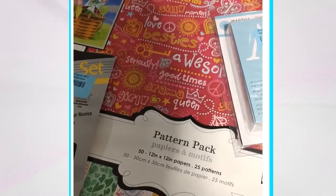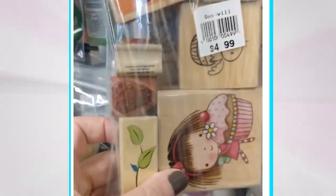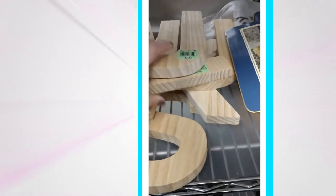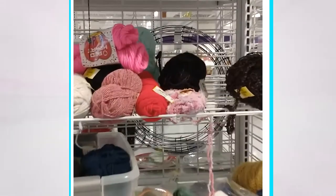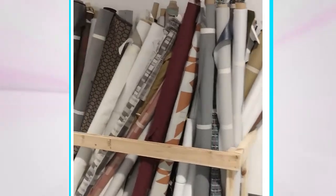Look closely at these items — make sure they're in good condition and all of the pieces are there. Sealed paint that doesn't look separated is often a really good deal, same with paper pads and stamps. You can also find wood blanks like letters or small figures that are great for embellishing.